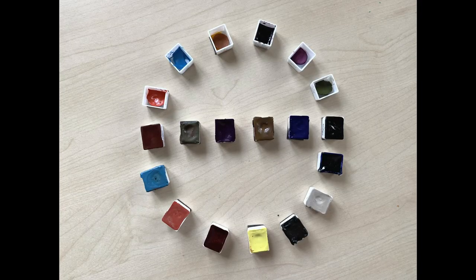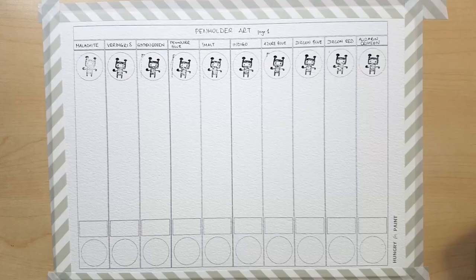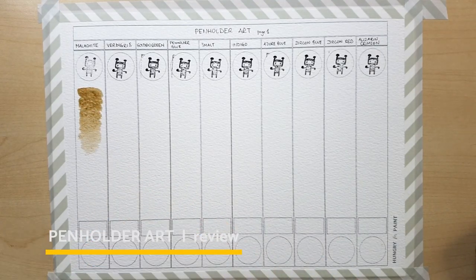Hello my fellow paint monsters! How are you doing today? My name is Aga and this is Hungry for Paint, a channel about handmade watercolor paints. Today I want to show you some watercolors from Penholder Art, made by Dan in the UK.